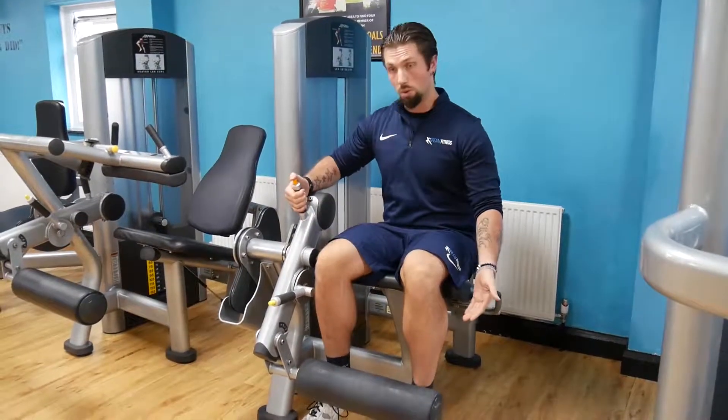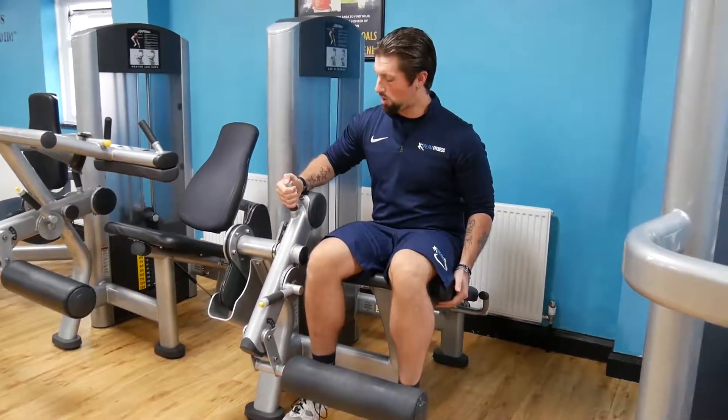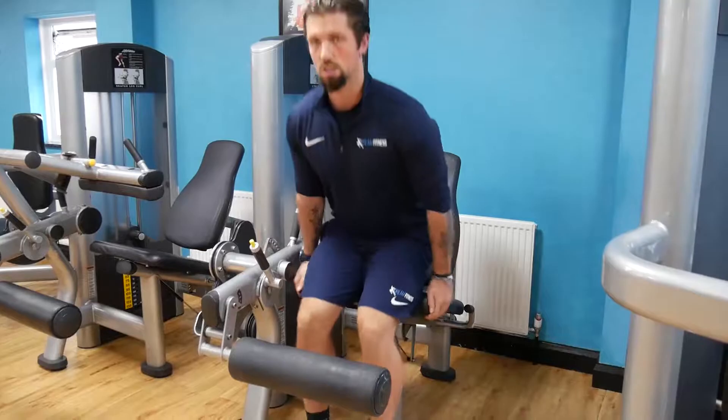To get out of the machine we'll reverse the order. Yellow pin — make sure everything's loose. Orange pin — kick yourself out and stand up.